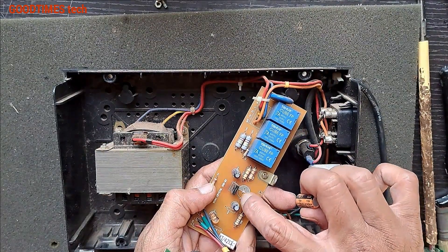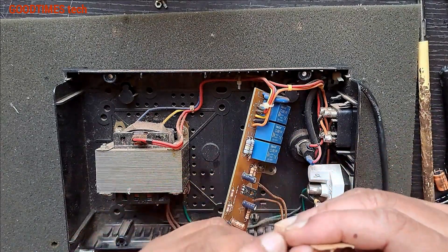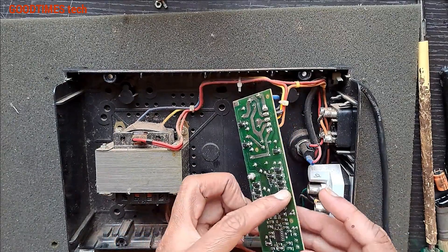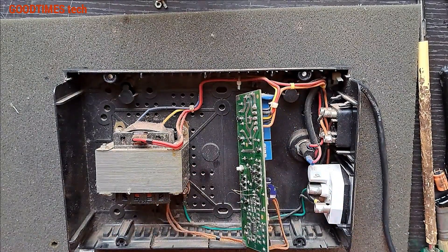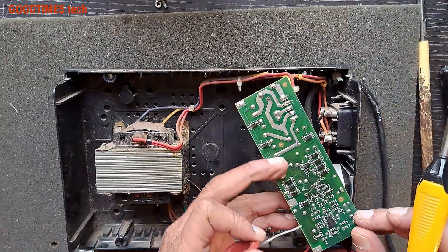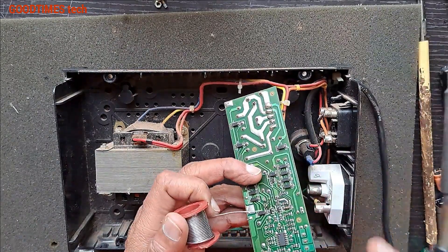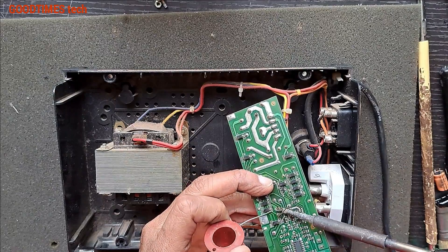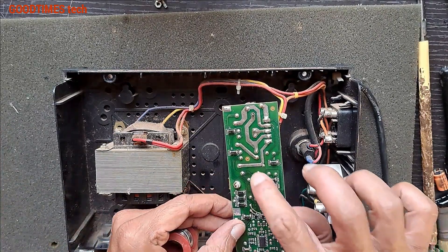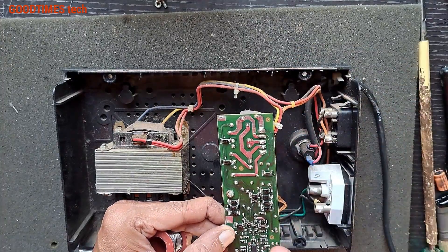This one is negative — the lines which you see — and the other side is positive. Just insert the capacitor from the bottom. Now I also see many places where there are dry solder joints. Here you can see this as well, so I need to solder it.